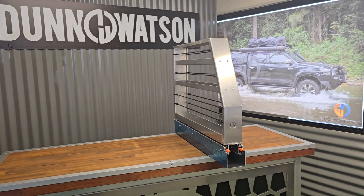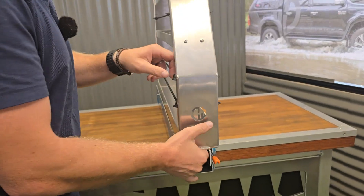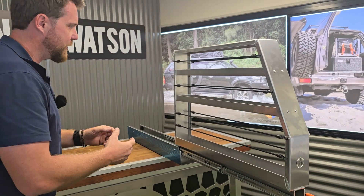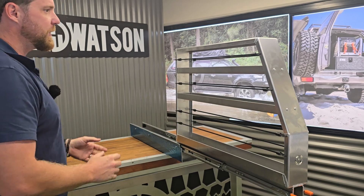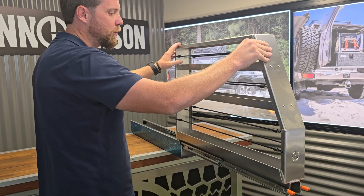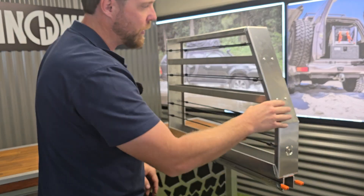It operates on our 125 kilo slides, which is a real overkill for this product. But what that does is it really allows us to have the confidence that this product is going to carry whatever you throw at it, because the runners themselves are good to carry 50, 60 kilos and you're never going to get anything like that in this. So it's plenty of strength — it's not going to dip or sway or anything like that under the load. It's going to be a reliable product for you on your travels.